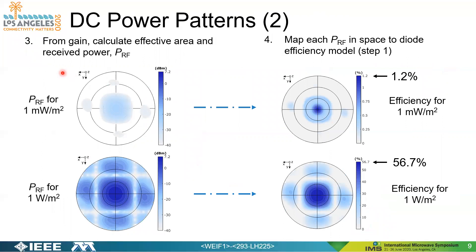For step three, knowing the gain we can calculate the effective aperture and, knowing the incident power density, determine the received power at the diode plane assuming a lossless feed. These maps show the incident power for two different power densities — one milliwatt per square meter and one watt per square meter. For step four, we take this mapping of incident RF power and apply it back to our efficiency model over the rectifier to determine the expected efficiency at any given point in space relative to this rectenna, representative of where the transmitter is located.